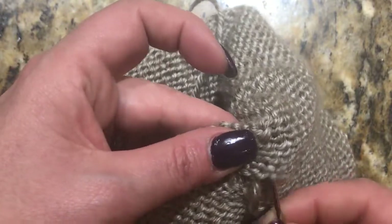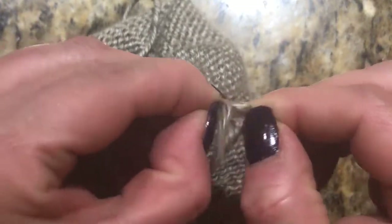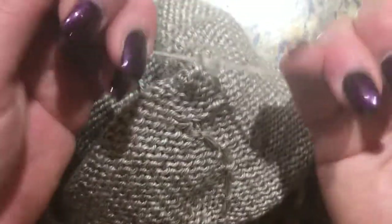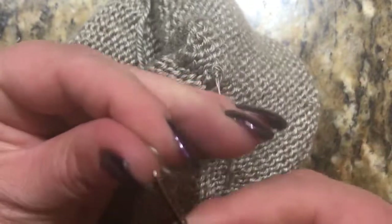I don't want to just cut this as is, so I'm going to cut this yarn in half, then tie a knot. I'll take my yarn, split it in half, then take my tapestry needle and weave it in here.